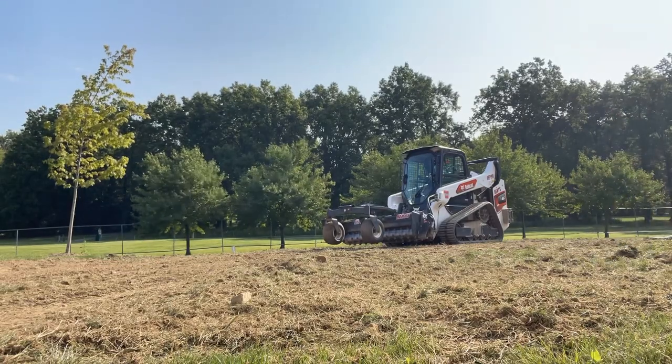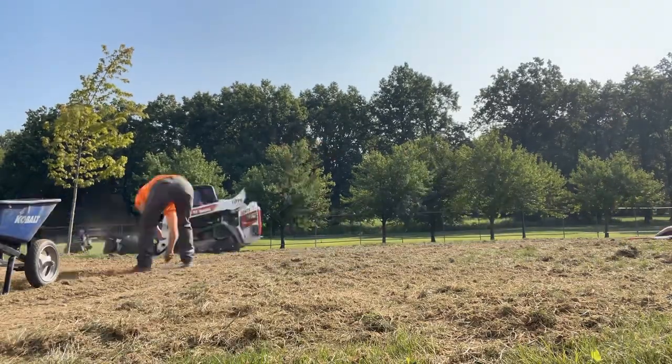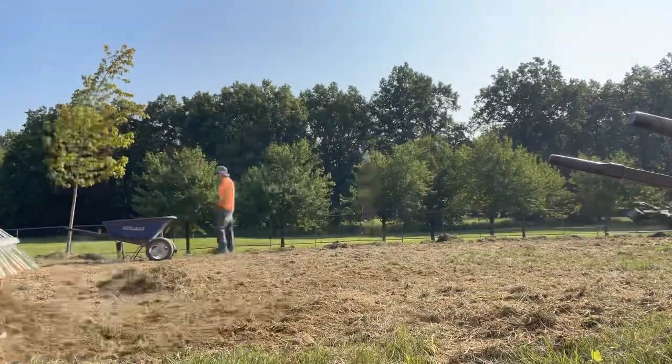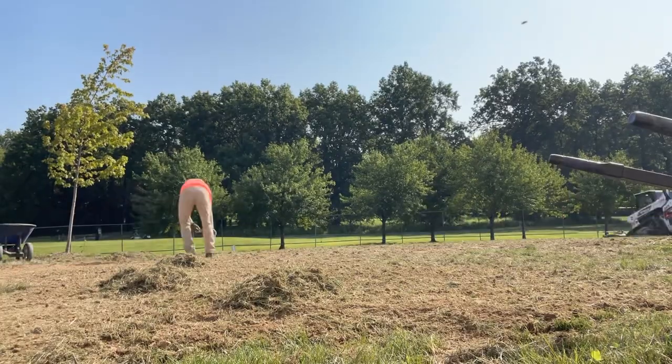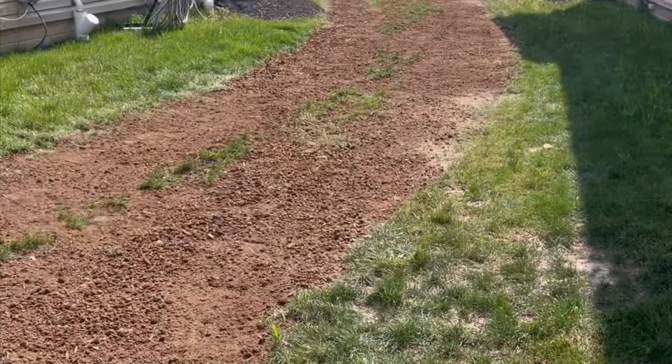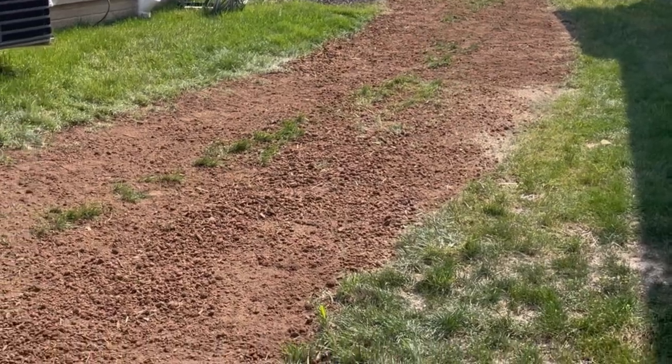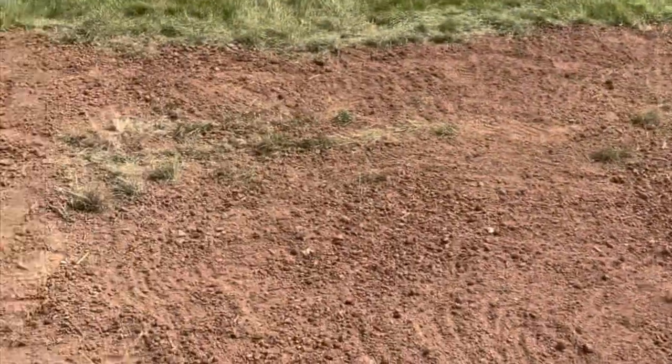I'm pushing some dirt up by the camera because that's one of the low spots. Basically I'll get all the rocks and grass pushed into piles with the soil conditioner, and then we'll go around with the bucket and pick everything up at the end.